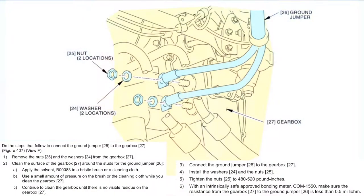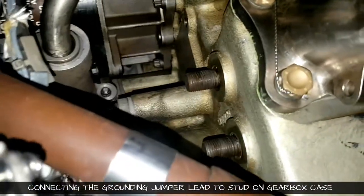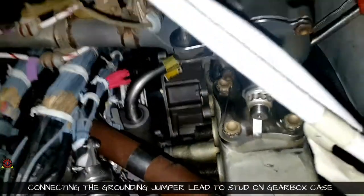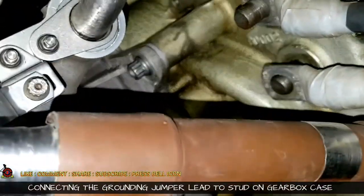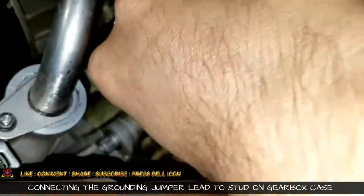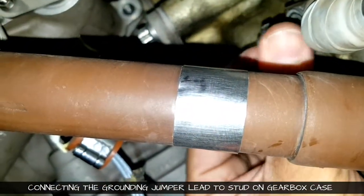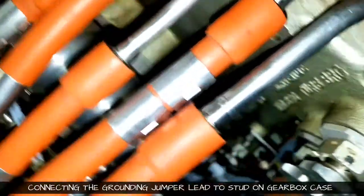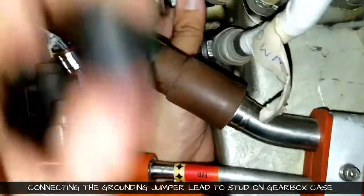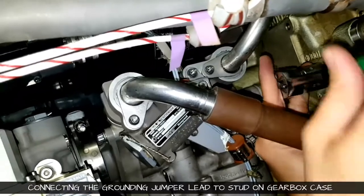Grounding jumpers connection. This is the diagram for the grounding jumper, which will come from the aircraft frame body and will be connected on the stud located on the gearbox casing. We cleaned the connection first — the lug and the stud — and then engaged it. Both the lug size, stud size, and nut are the same, and the torque value is also the same. There was a washer and then the nut. The access was very small so it took a little longer. When tightening, make sure you are not touching any fuel line, wire harness, or any other component.